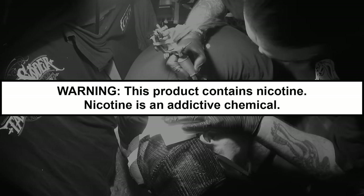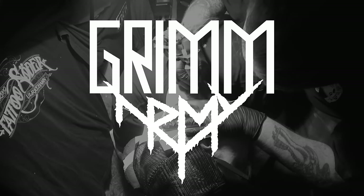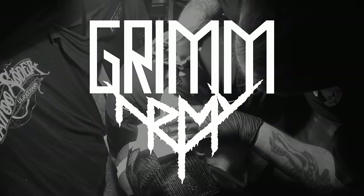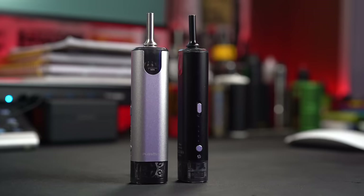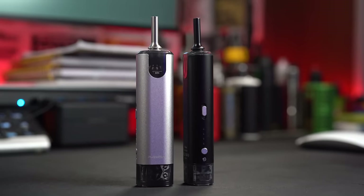These videos are educational in nature and are designed to help people over 21 who smoke cigarettes switch to a less harmful alternative. What's up everybody? I'm Grim Green and this right here is the Pure Max pod kit from SX Mini.